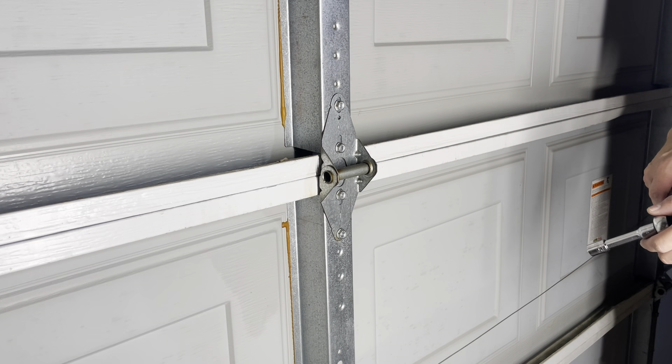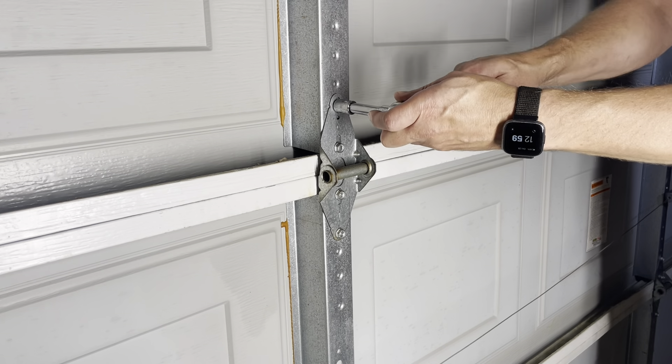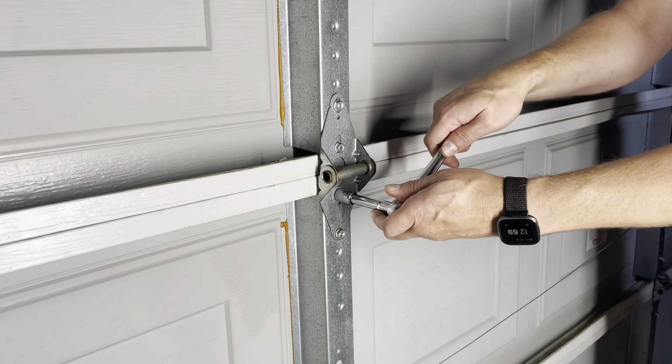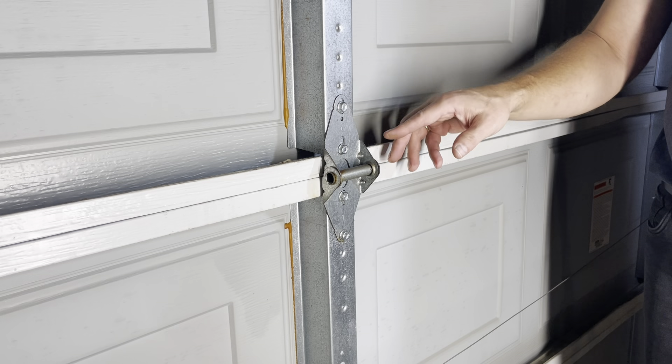The first thing to do is to tighten all the bolts that you have on your garage door. If any one of them is loose, the door would rattle.